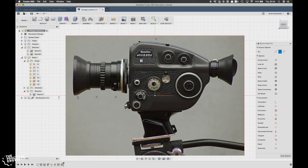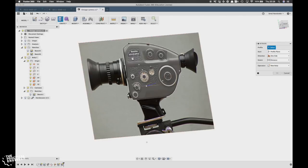For the 3D printed parts I imported an image into Fusion 360 so that I could trace the outlines and extrude the body from there.